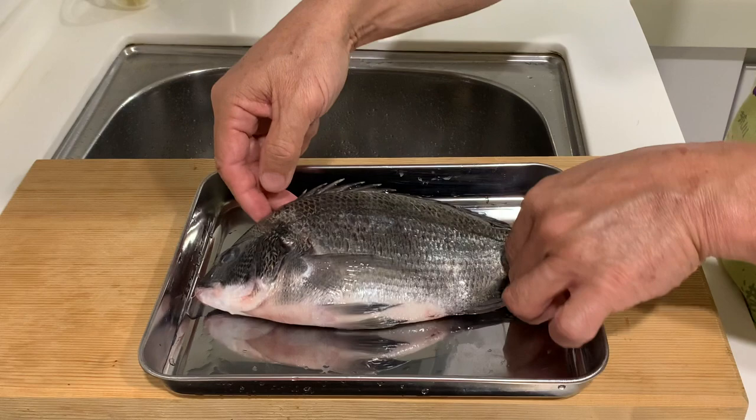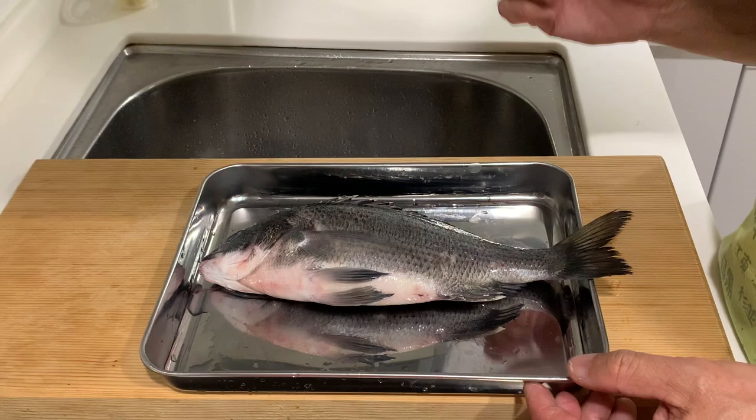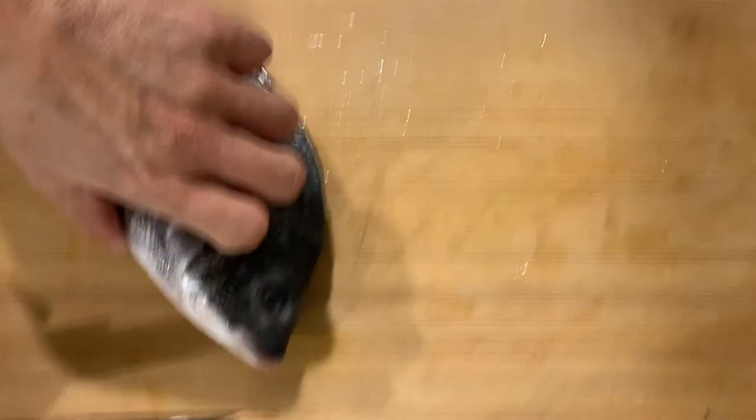When handling this fish, you have to be very careful because they have about 10 to 12 very sharp spines on the dorsal fin. So let's clean up the fish and get ready for today's cooking.